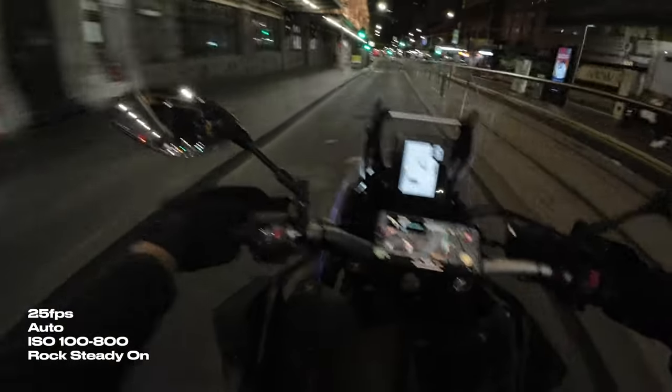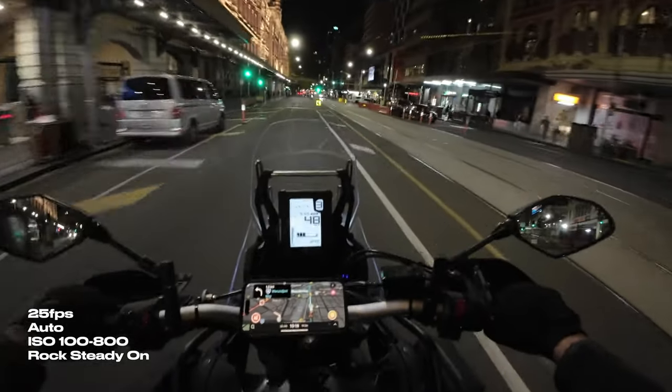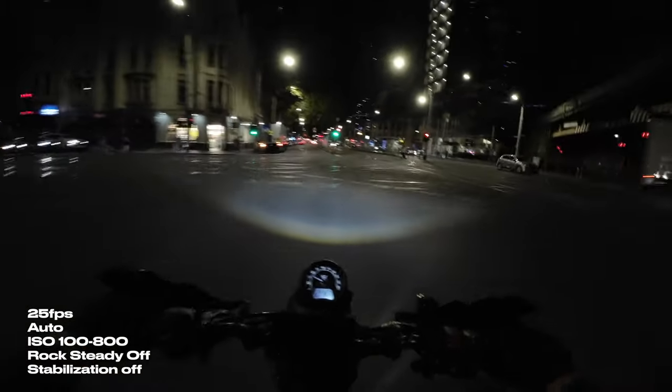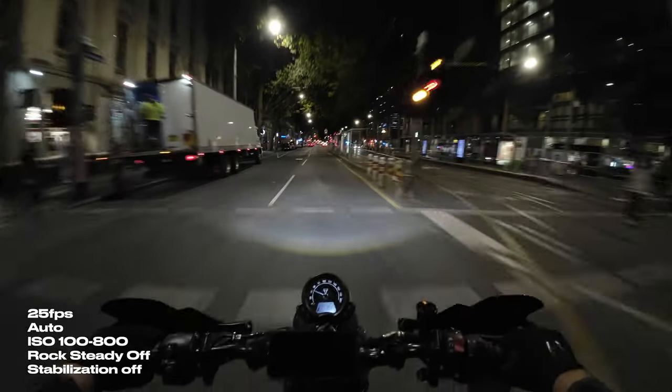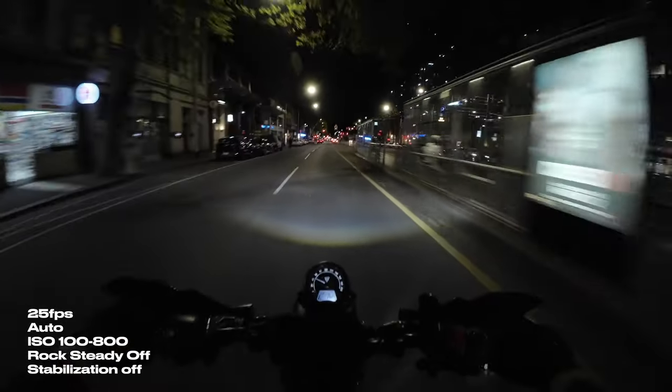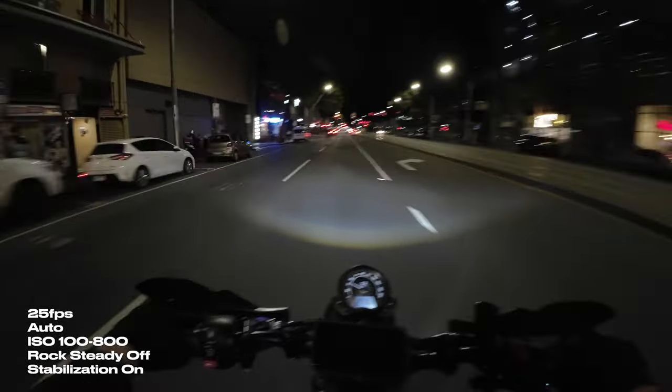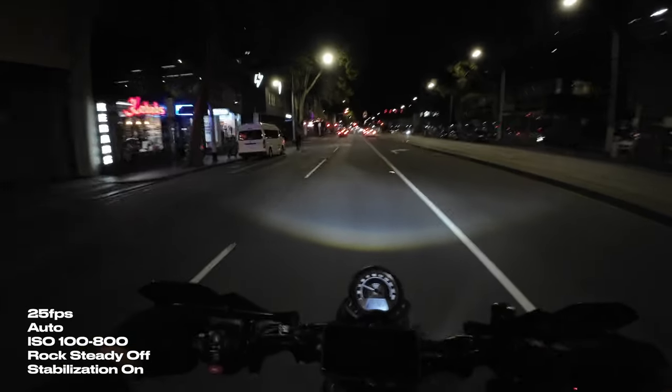As a lot of you guys mentioned in last week's video, the reason why the image quality is so blurry is because of the digital image stabilization. Here is the video I took last week and you can see it's very extremely unusable. Every time I move my head you just get that crazy, ridiculous wash of blur. Here are the exact same settings with Rocksteady turned off, and you can see it does fix the issue straight away, but you have no stabilization. This is now stabilized in post, and the issue comes back. So it doesn't matter if you're stabilizing in post or through the camera — you're still going to get that motion blur because of digital stabilization.